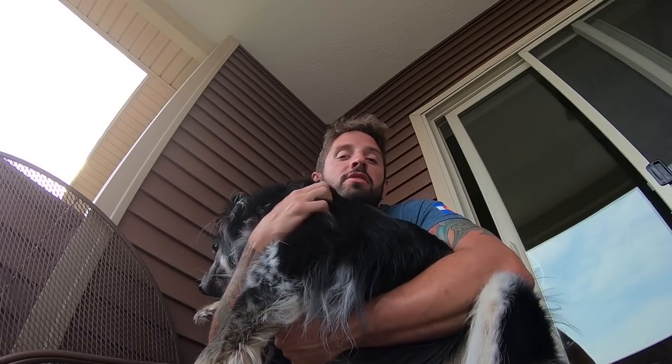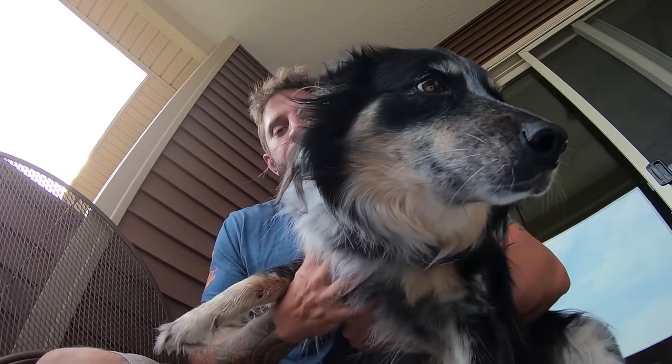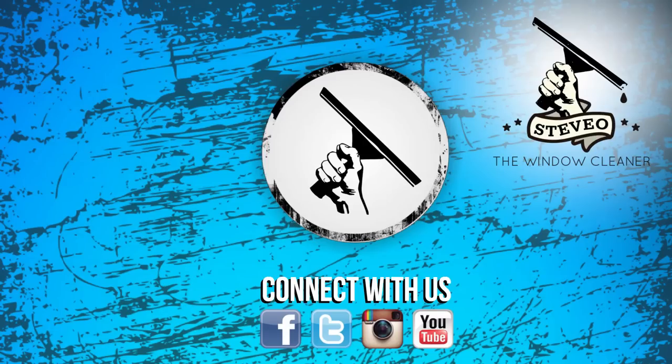Thank you for joining us on Window Clean Resources YouTube channel. Remember to check back every Monday, Wednesday, and Friday. Thank you for joining me as I share some quick tips on how to be fast doing your job. Maggie says goodbye! Thanks for watching windowcleaner.com on YouTube. If you liked the video, please thumbs up and subscribe, and check back every Monday, Wednesday, and Friday so you don't miss a video. Also check out Stevo the Window Cleaner on YouTube.